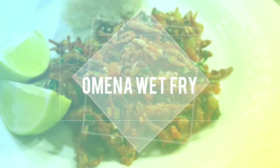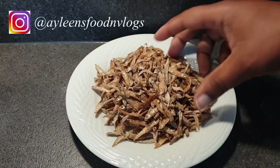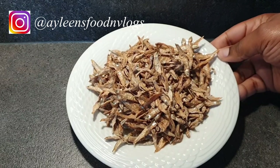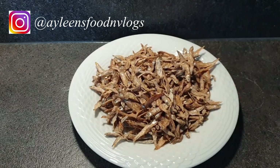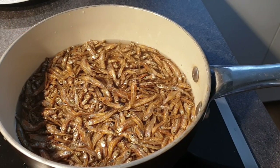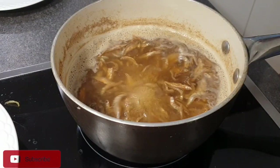Welcome to my channel! Today I'll be showing you how to make this tasty omena wet fry. To start off, sort out your omenas and remove any bad ones. Once that is done, boil your omenas really well, and once that is done, rinse your omenas thoroughly — you can use cold water, but I prefer rinsing with hot water two to three times.